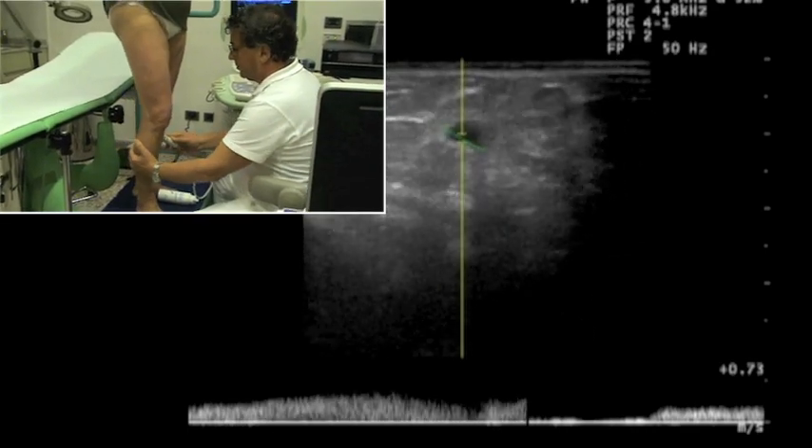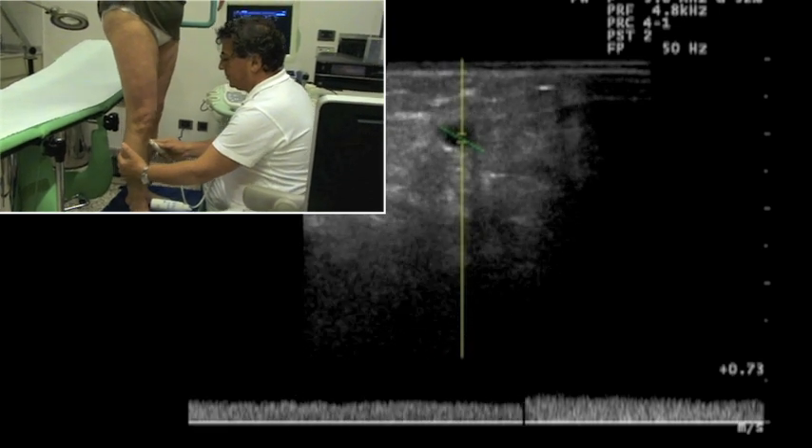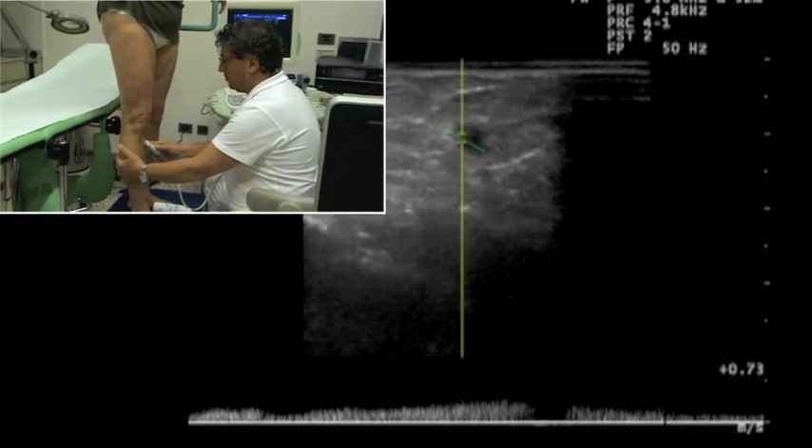Checkup one month later shows a good aesthetic outcome achieved without any additional phlebectomy or sclerotherapy, and an efficient saphenous draining perforator.